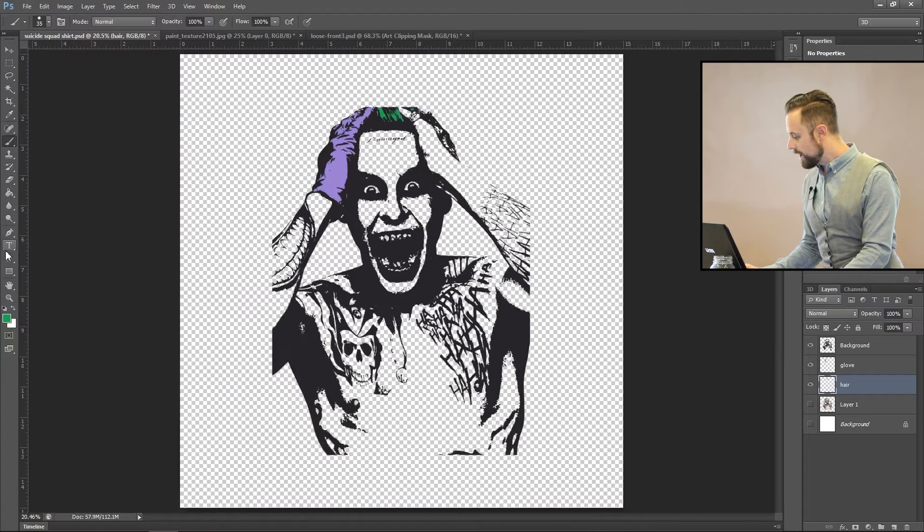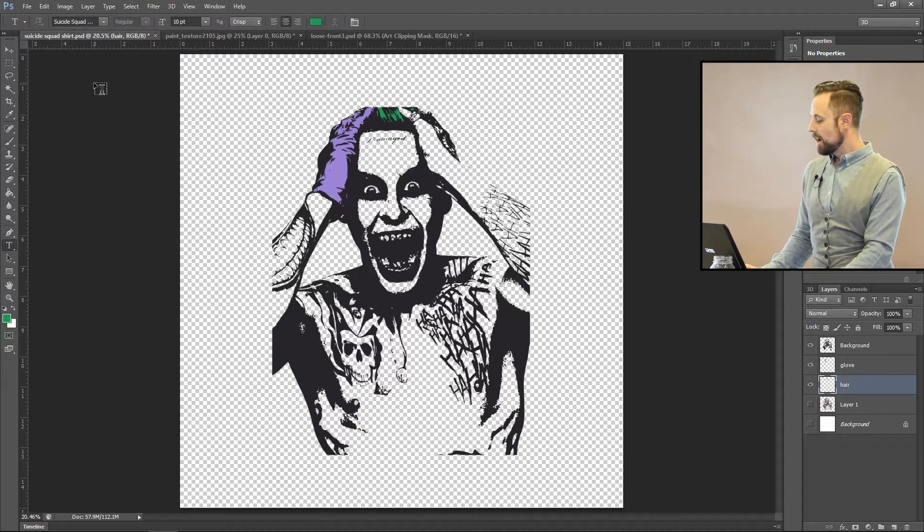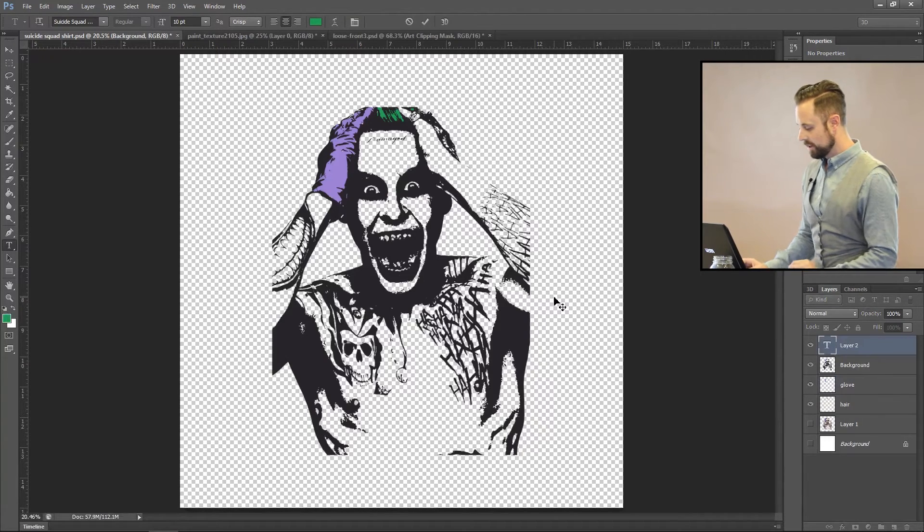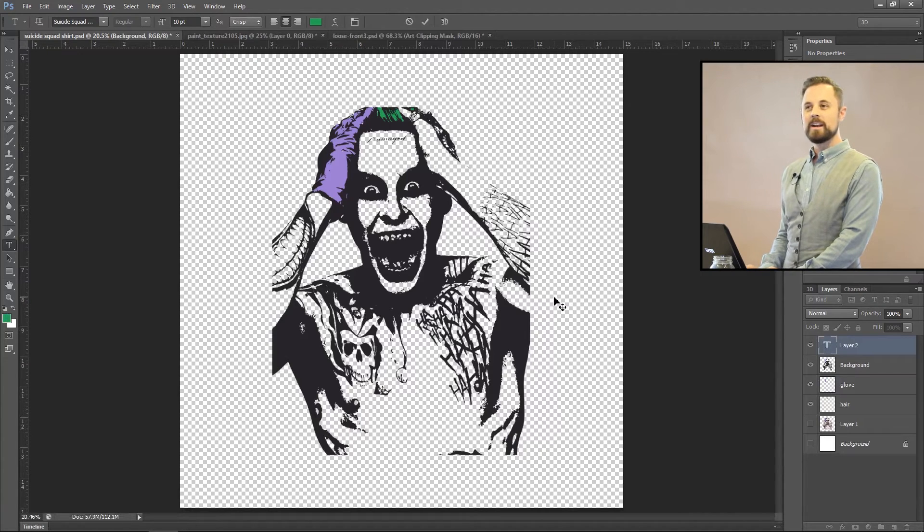I downloaded a Suicide Squad font. I'm going to leave this bright green purposefully, then click at the top in the font area and put the word art as 'Squad Goals.'